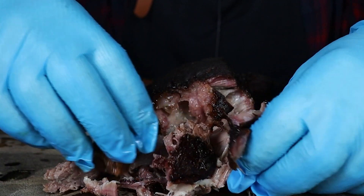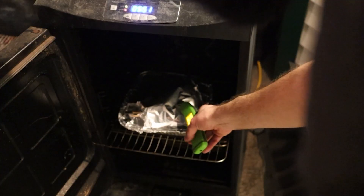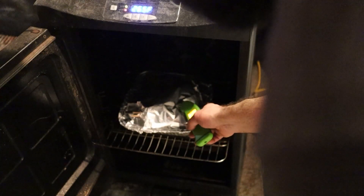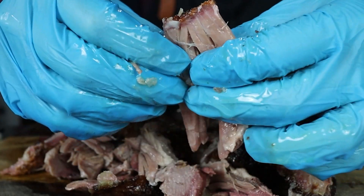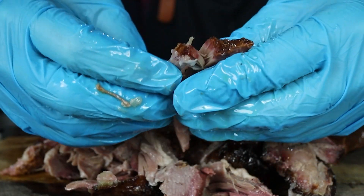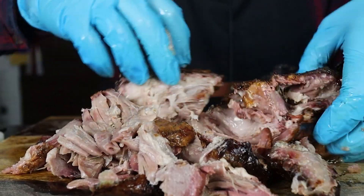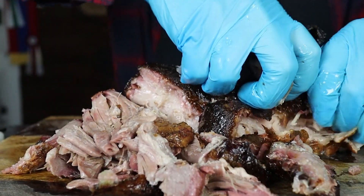It's common barbecue knowledge that the best way to tell when a pork butt is done for pulled pork is to probe it for tenderness. You want to keep probing it until it is tender like room temperature butter. But what if there was a way to cook the perfect pulled pork — tender, juicy, delicious — without having to probe it at all, without having to use any judgment or experience? That's what I wanted to find out in this video.